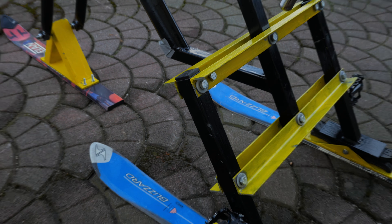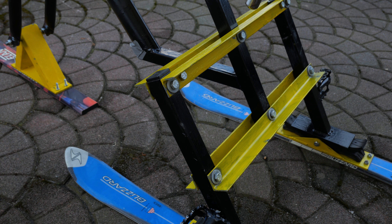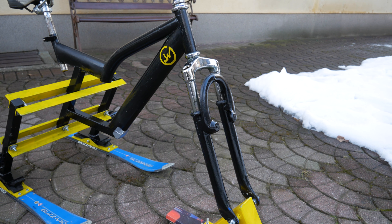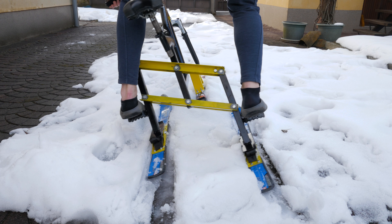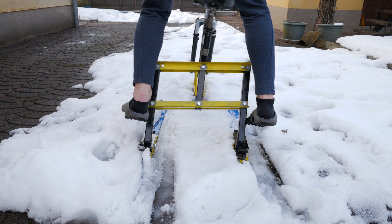Another thing I would like to mention is that I replaced 4 flat profiles with 4 L corner profiles. It's nothing wrong with flat profiles, but corners are gonna ensure better stability and less displacement when using the ski track.